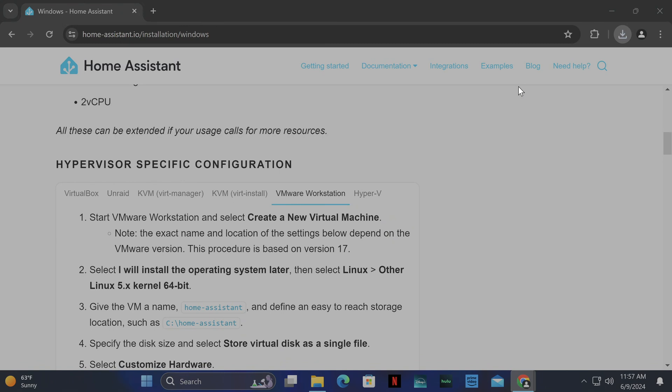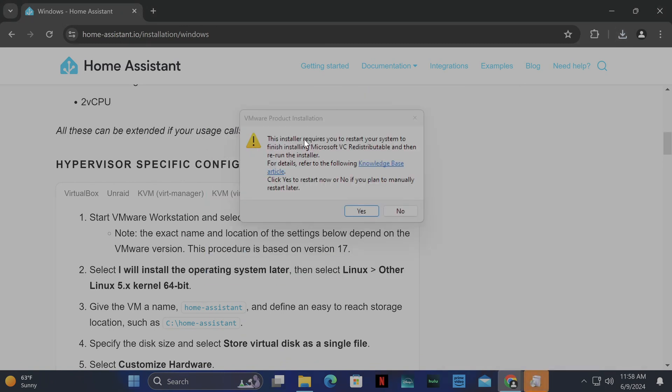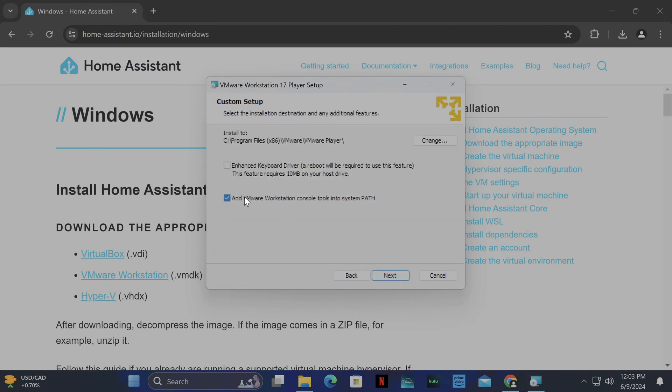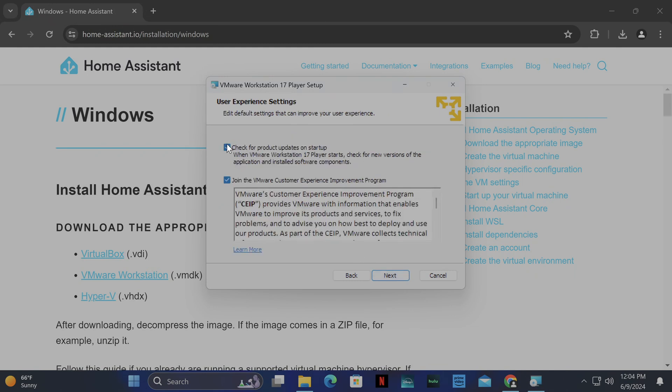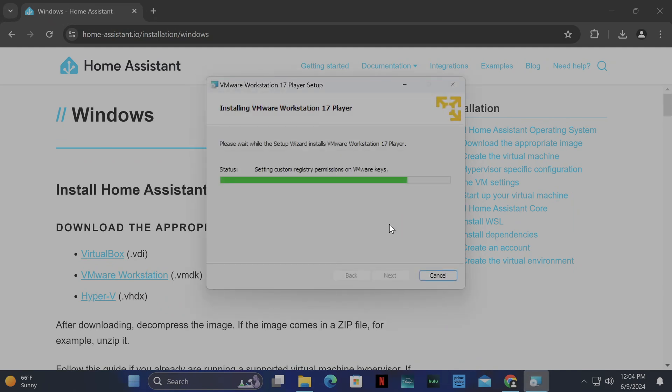VMware Player is done downloading, so we're going to go ahead and install it. It looks like it needs me to restart to install the VC redistributor, so I'm going to go ahead and restart. Alright, restarted and now we're going to install VMware. I'll uncheck the improvement program, leave updates on, click Next, Next, then Install, and let it install — it's going to take a minute.